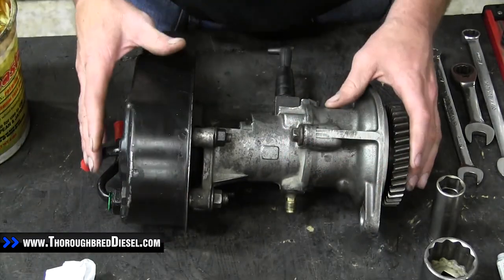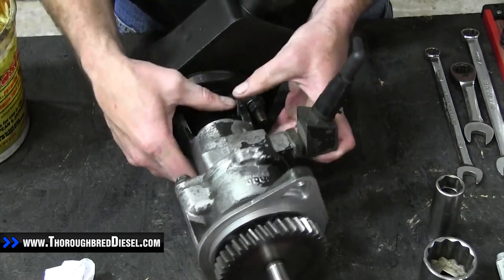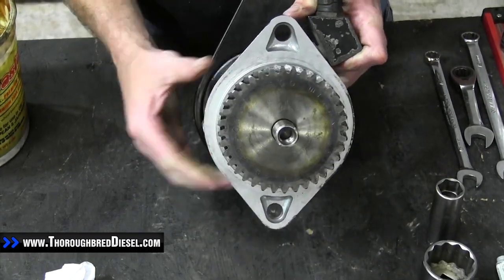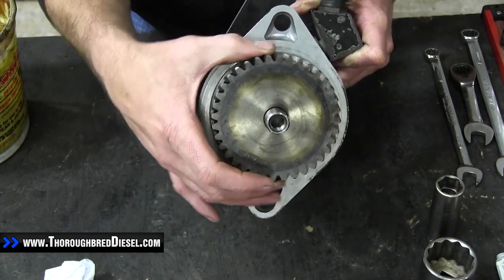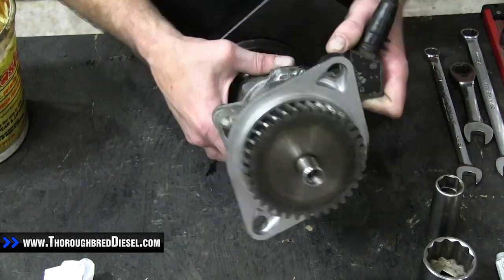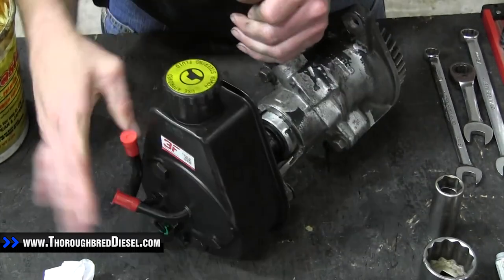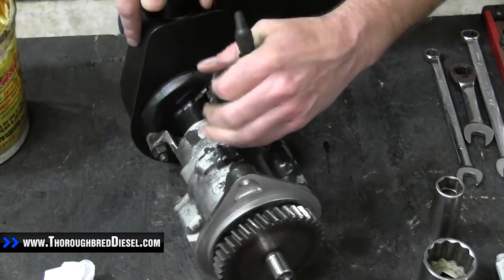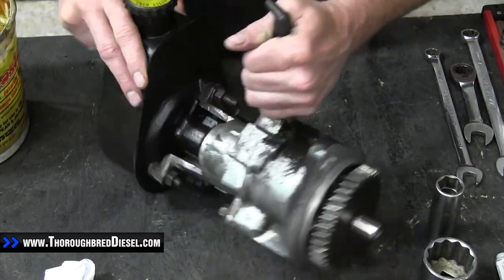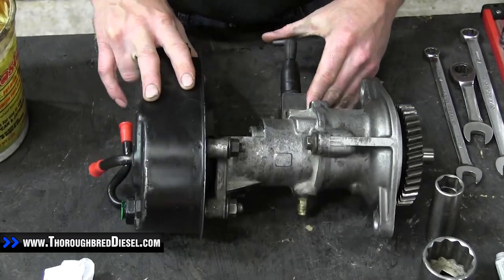We've already got the pump out of the truck. This is really easy to remove from the truck — it's just two bolts that hold it onto the timing cover. This is a non-timed part, so when you pull it out you don't have to worry about marking it for any timing. There's no Woodruff keys or anything like that. You simply take your lines off, take your hydraulic lines off, remove your vacuum line, take your two bolts out and remove it from the timing cover, and you're good to go.